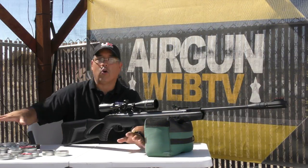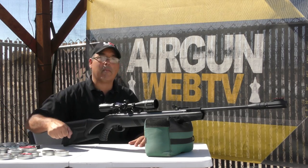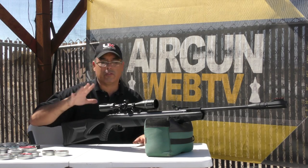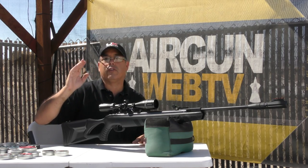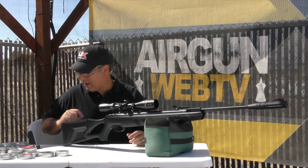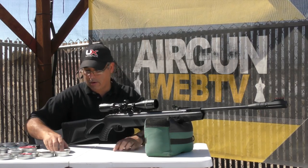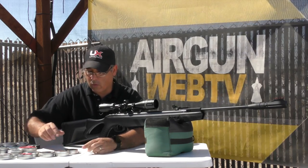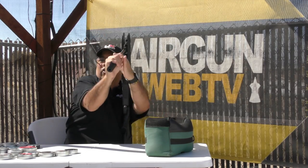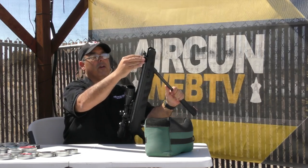I've got a whole bunch of pellets here on the table. When I come out to do testing, I grab my ammo can and all of this is in there. I started out with the RWS Superdome because in the original Octane they shot great — and they shoot great in this too. The pellets I really like for this gun are the Super H-Points, 14.2 grain, producing just under 25 foot-pounds.